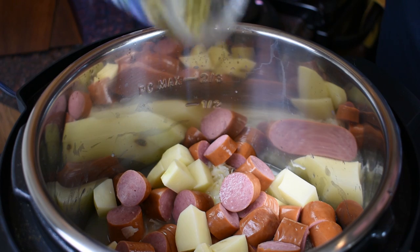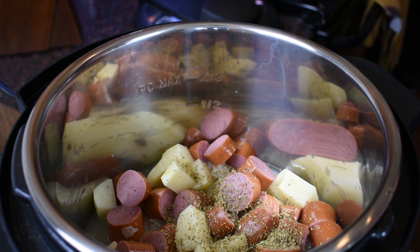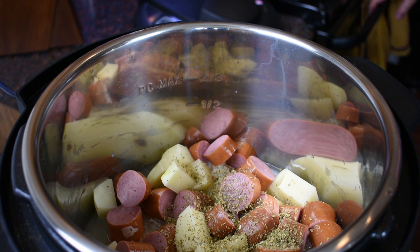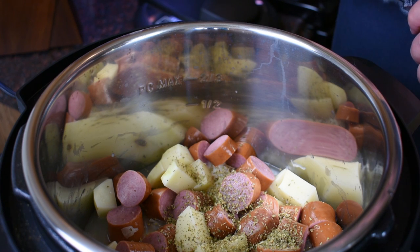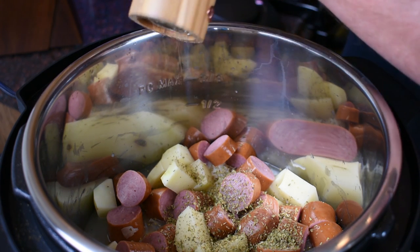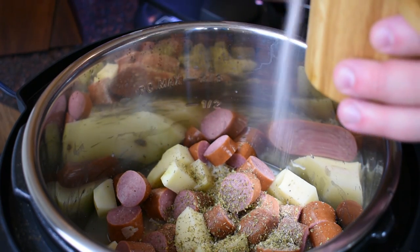I'm going to hit it with some oregano. Usually I like to put thyme with my sauerkraut — I like that combination — but I'm out of thyme so I'm going to use oregano. If you wanted, you could also use some pepper flakes to make this a little spicy. A little pepper and two little pinches of Himalayan salt.